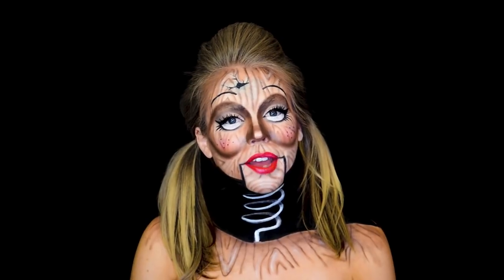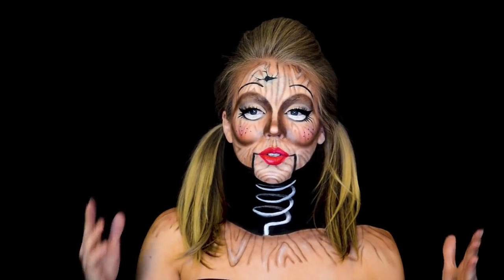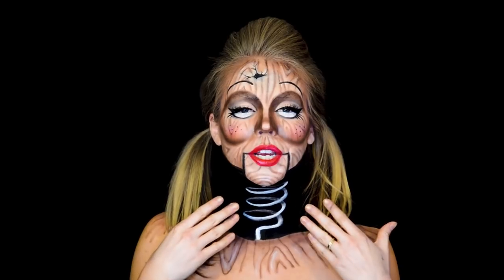Hey guys, it's Nikki. Welcome back to my channel. Today I'm doing this sort of puppet doll look with a springy neck.